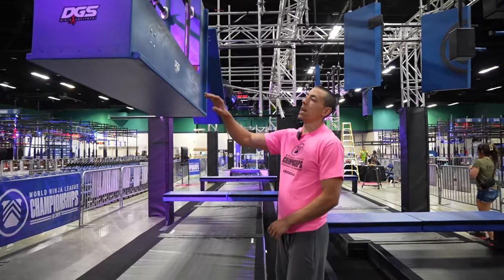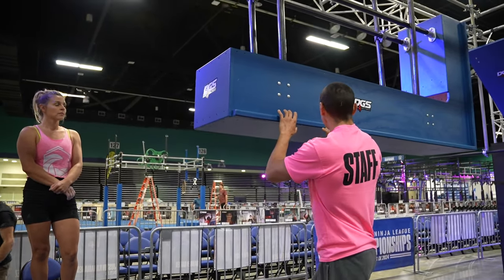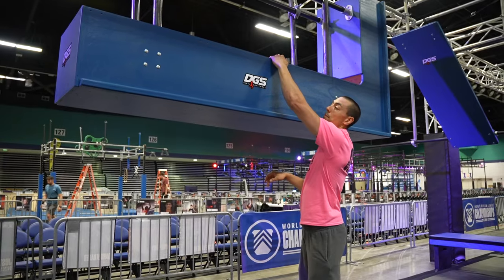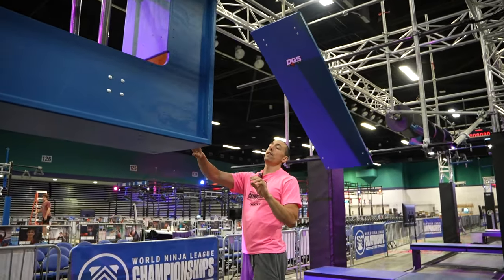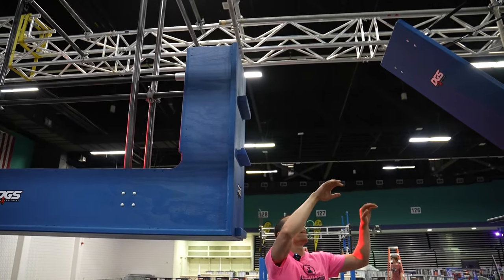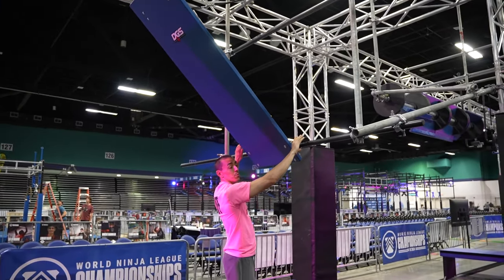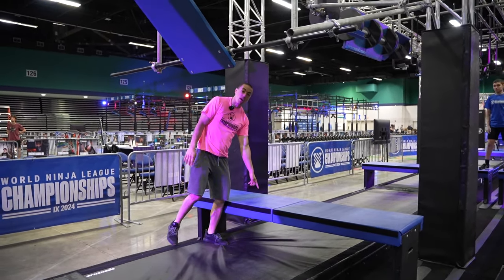Obstacle seven will be the I-Beam. Hands and feet are allowed on the I-beam anywhere on the blue. Hands are not allowed over the top of the I-beam. You traverse down. Hands and feet are allowed on any of the holds on the front as well as the top, and on this board as well. You can also put hands on the black bar here and you are dismounting to the box.